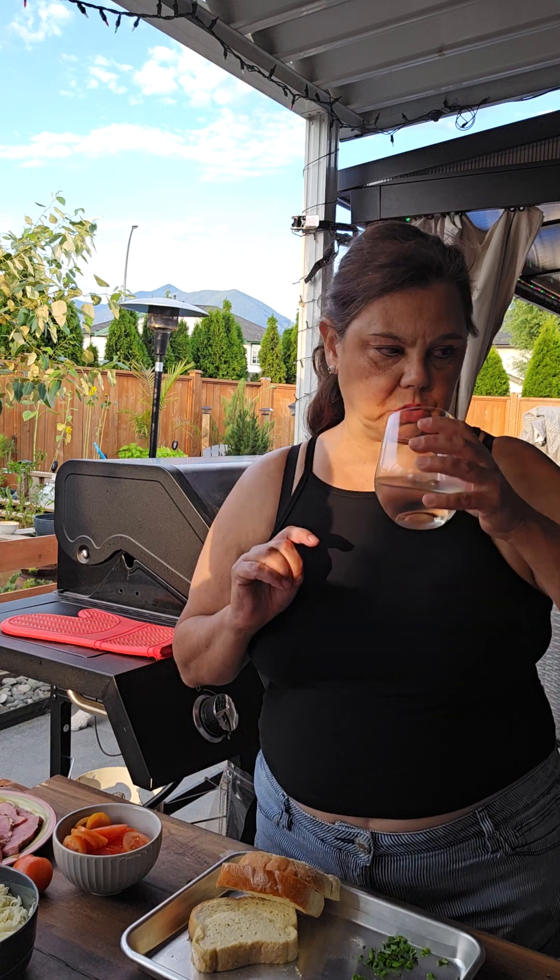I would serve this with a side salad. I have a Caesar salad to serve with this, but we're just going to have the toast today.